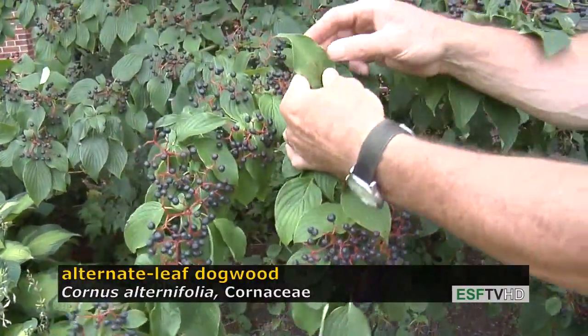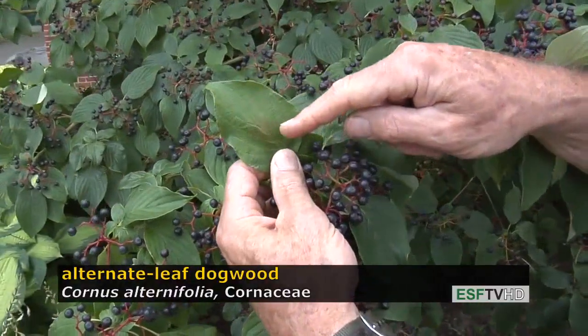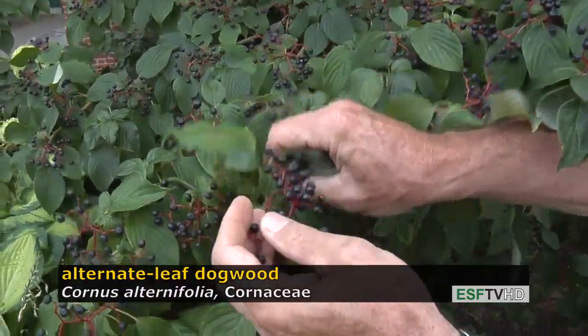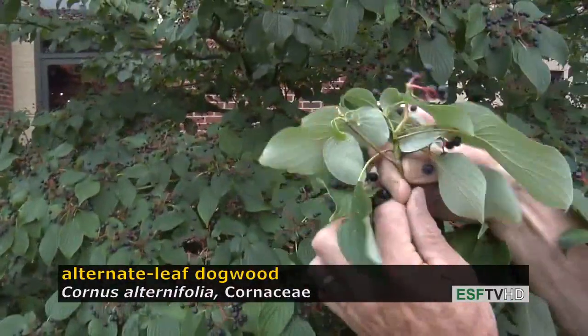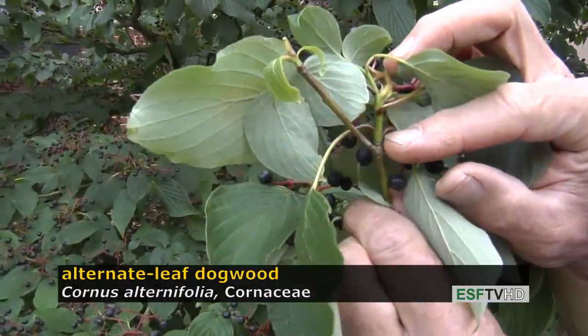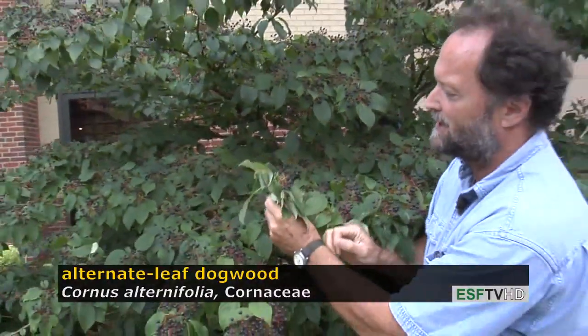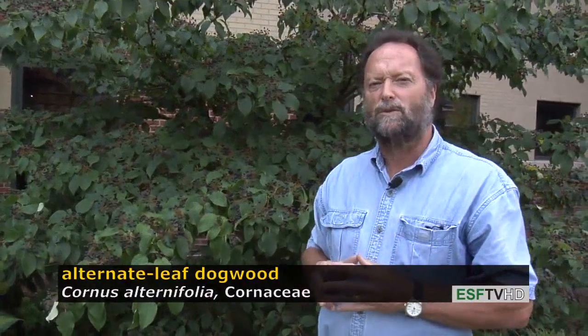The leaves have that typical dogwood arcuate venation, and if you look very closely along the stem — and it's hard to see, and it's only slight — but the leaves are actually alternate along the stem, not opposite. All other dogwoods have opposite leaves, so this is the alternate-leaved dogwood.